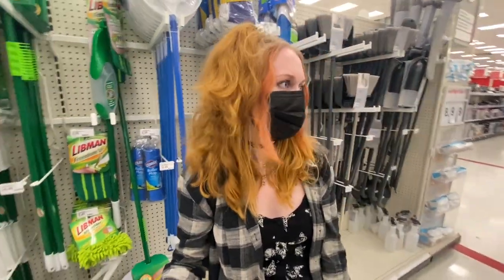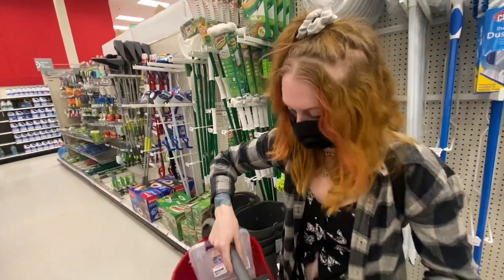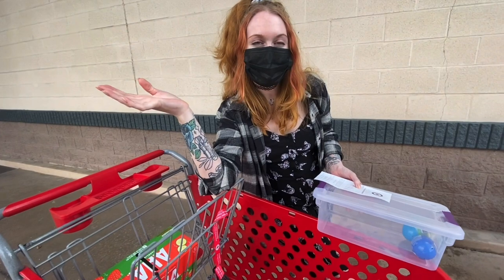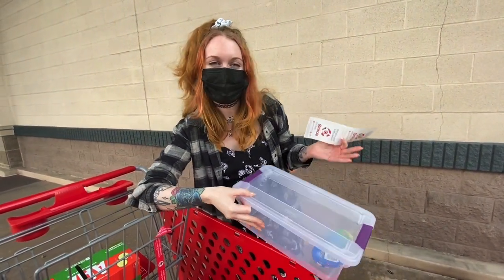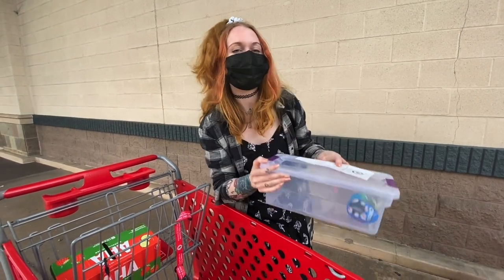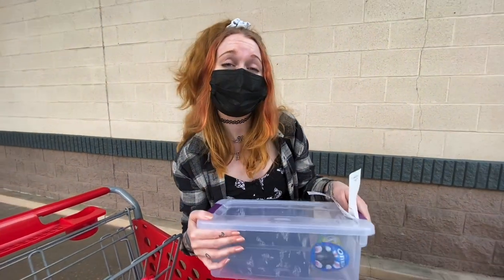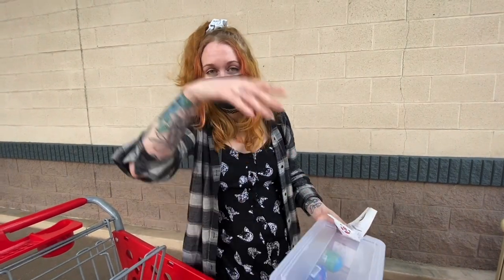I think we are done, so we're gonna go check out and pay for all of our stuff. I really hope that you enjoyed finding tarantula stuff at Target. I hope maybe you were surprised to find that there's some stuff you could get for really cheap at just a regular old Target that will be awesome for tarantulas. Please like and subscribe if you enjoyed — it would mean so much to me. Thank you so much for watching, please let me know if you have any questions, and we will see you next time!